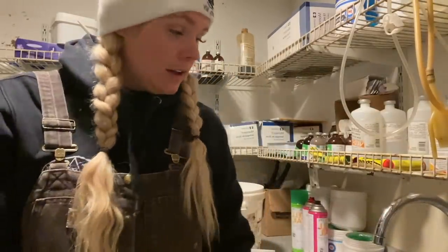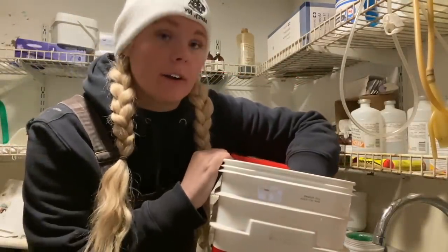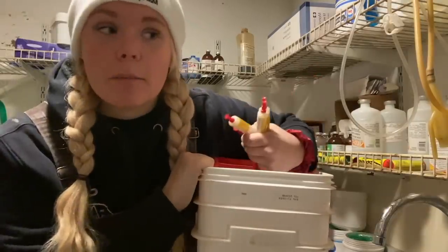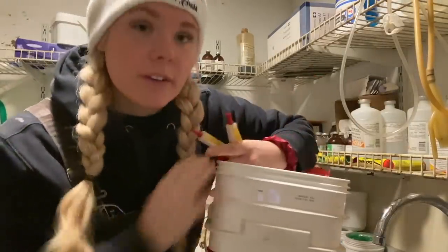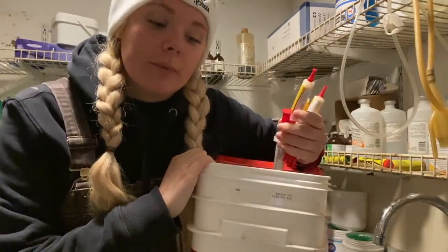Now I'll show you everything we need to dry off a cow. We start with Spectra Mast — this helps them not get an infection in their udders during the dry period. By the way, a dry cow is a cow that's not giving milk anymore. We give them a two-month vacation from milking to let their body go back to normal, and then the end of the dry period is when they have the baby.